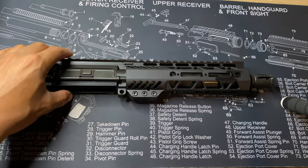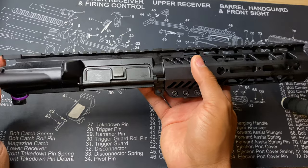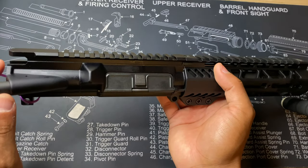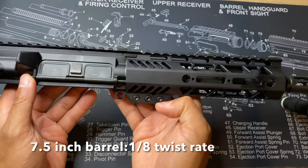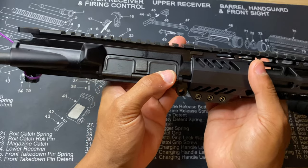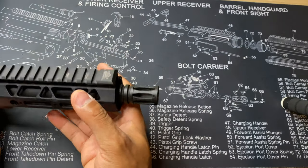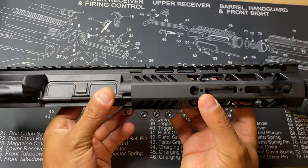Let's jump to the table so y'all can get a close-up look. This is the new 300 Blackout upper from Palmetto State Armory. It came in very good condition — not one scratch on this. Everything looks great.